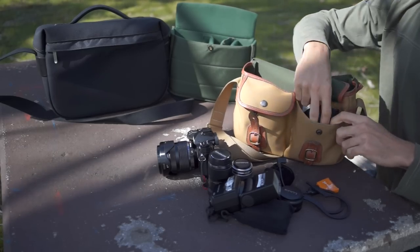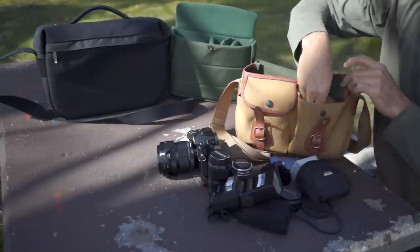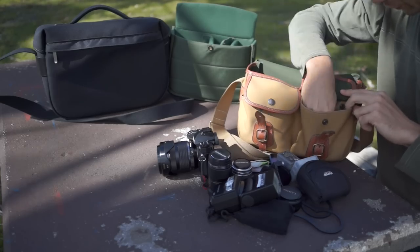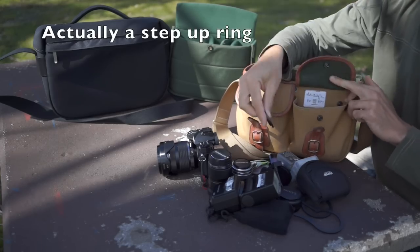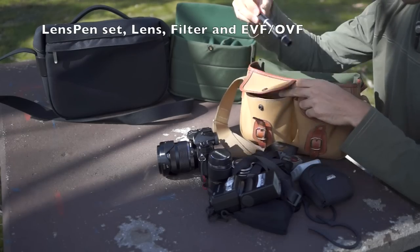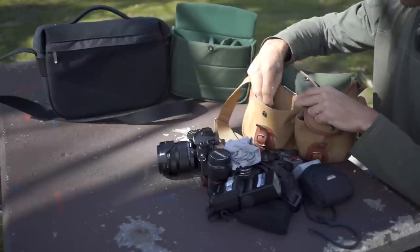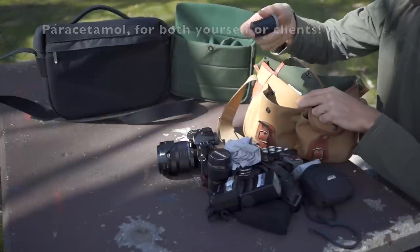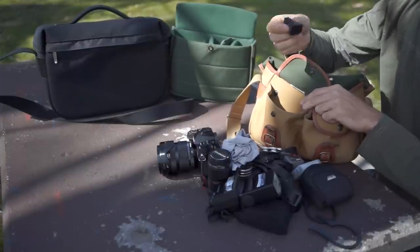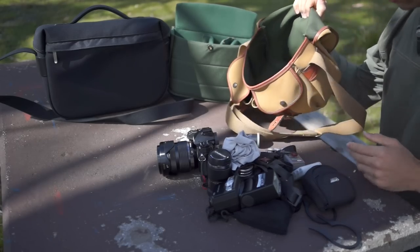The pockets hold a huge range of items: filters, flash stand, batteries, SD card, food, filter holder, camera strap, lens pens, wipe cloth, tripod plate, a pocket knife, pen, and a Sigma 1 which I didn't even realise was in there. So as you can see, even being the Small, it does hold quite a bit.